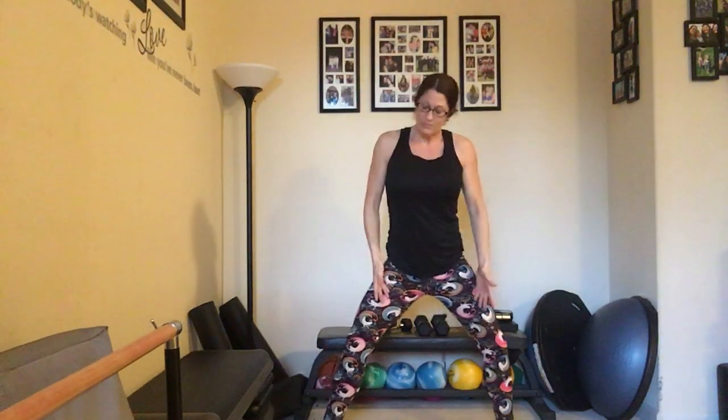Bringing it back out and going back into that sumo position. Bringing it back down low, we take it up and down that inch with a pulse — counting up to ten and back down to one. Good job, bring it back in.